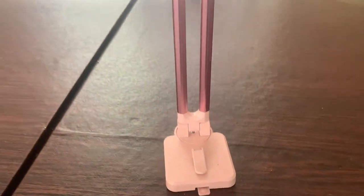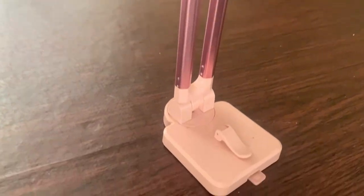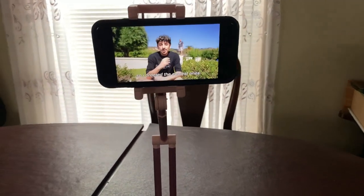Here is what it looks like set up on our kitchen table. The stand has several adjustable joints as you can see. Here it is holding an iPhone with a case on it, playing a video from our favorite YouTuber, FaZe Rug.